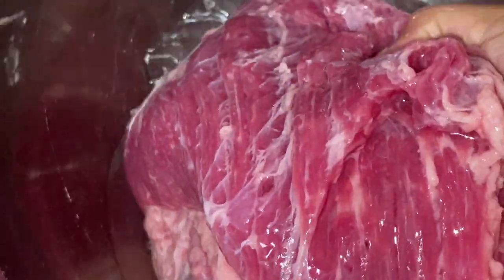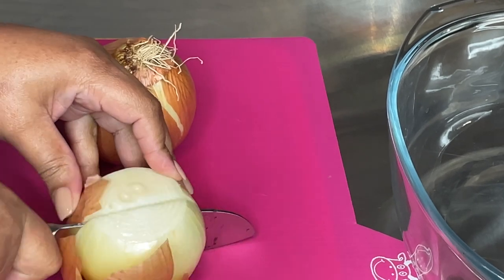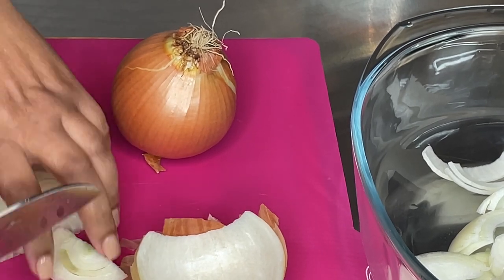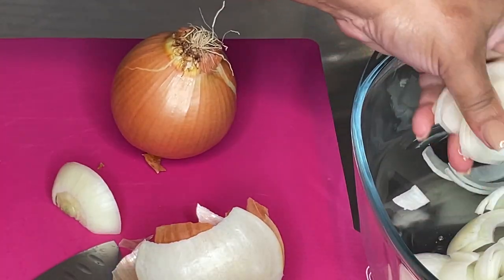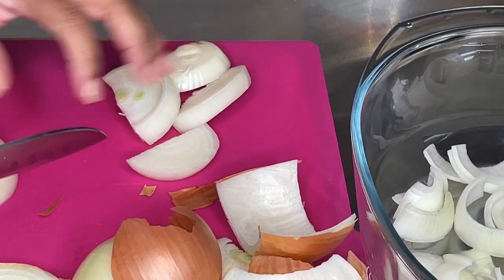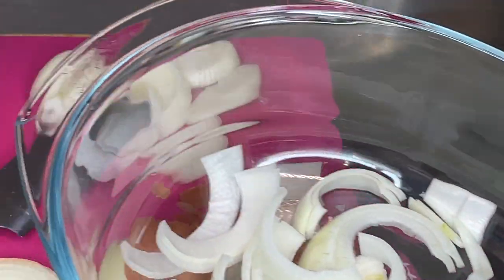I rinse off my meat with cool water and I don't cut off any of that fat. I take it out of the water and let it sit to the side. Now I'm going to prep my onions for the pan. I'm using two basic yellow onions, sliced up in big slices and placed in the bottom of the pan. You want to bake your corned beef in a pan that's just slightly longer or wider than the corned beef, so the juices released from the onions and the meat will raise up to the sides and keep it moist and tender.